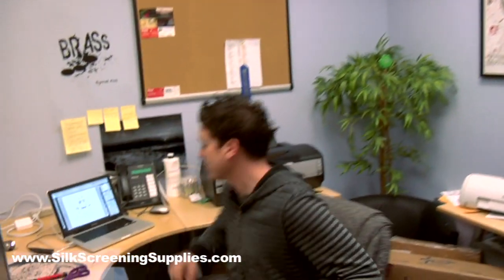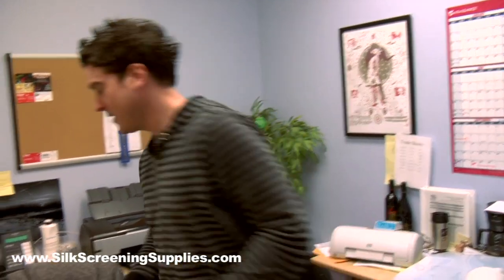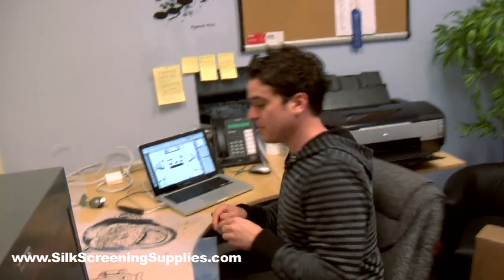Making a t-shirt starts with the artwork. Now the fun starts with artwork — there are a lot of different ways to do it. The way I'm going to show you today is to print out your image on a transparency and later transfer that transparency directly to your screen.